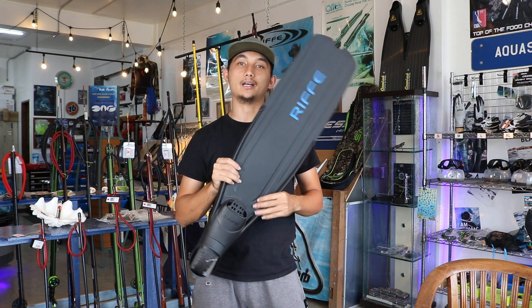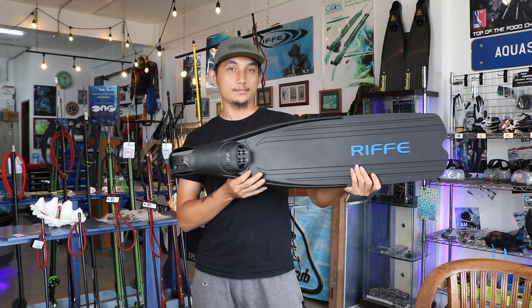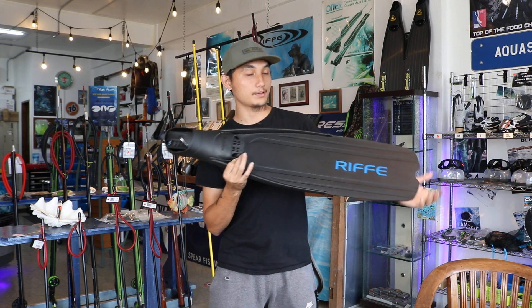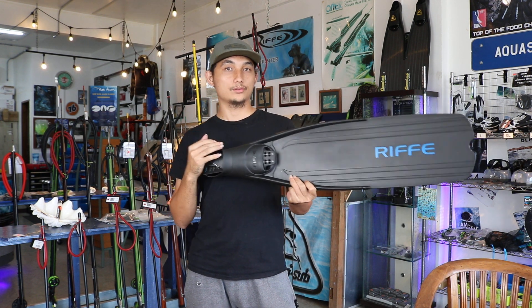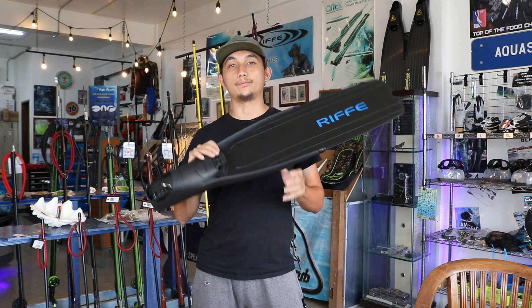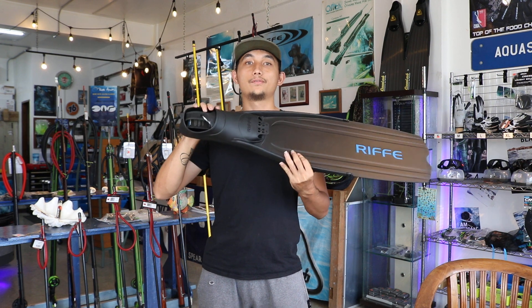It's developed to withstand spearfishing in rough waters and beyond. It has a polypropylene long blade design to store more energy and produce a strong thrust with minimum effort. A pair of grips drives the lock foot pocket.